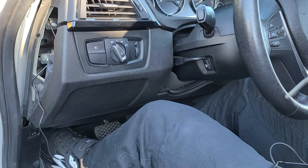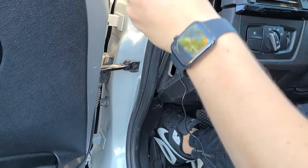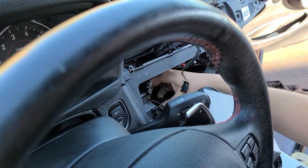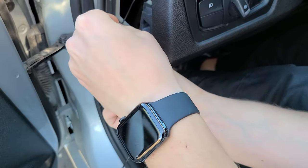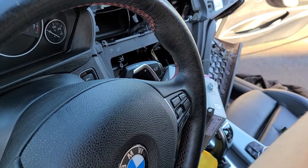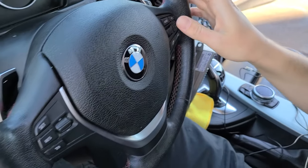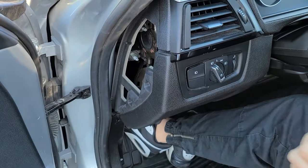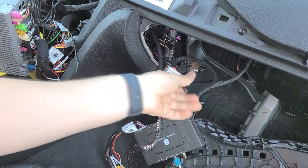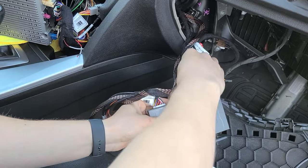Use the metal rod — insert it and aim to catch it behind the stereo. Once it's on the other side, tape the microphone connection to the metal rod and pull it through carefully. Once you have the cable on the inside, put the panel and weather stripping back. Now bring the microphone wire towards the module and plug it into the microphone port.